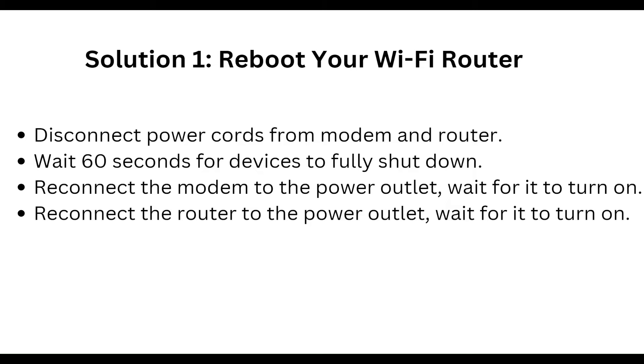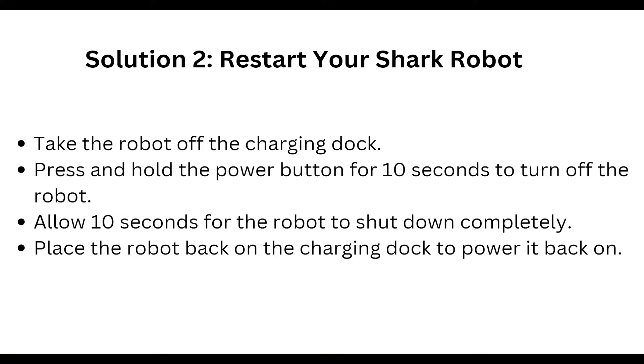Second, reset your Shark robot. Take the robot off the charging dock and press and hold the power button for 10 seconds to turn it off. Allow 10 seconds for the robot to shut down completely, then place the robot back on the charging dock to power it back on.